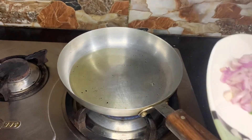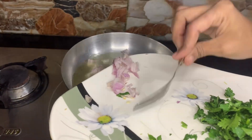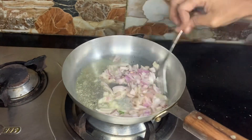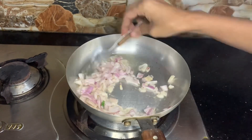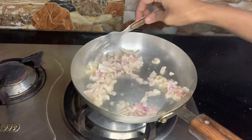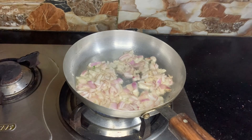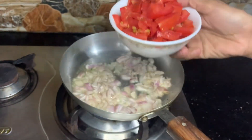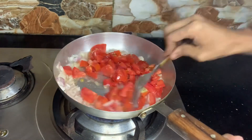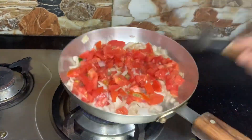Now first of all, you have to take three tablespoons of oil in a pan and add in one medium-sized chopped onion. After sautéing the onion, you have to add the deseeded and chopped tomatoes. Remember to cook on high flame.